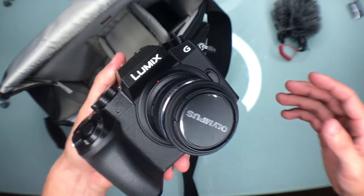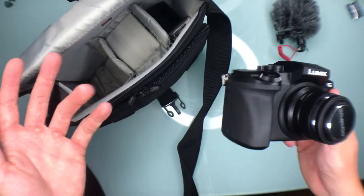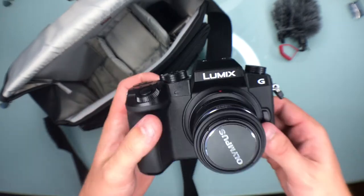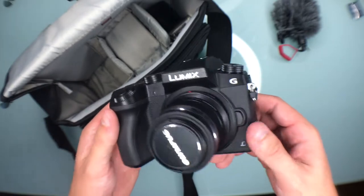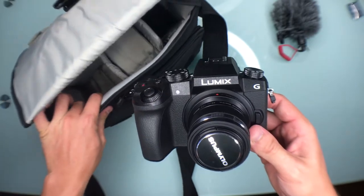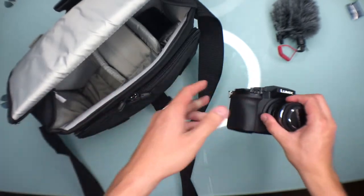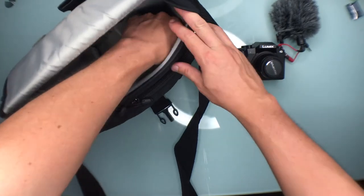This is my portrait setup for shooting in ambient lighting. I don't carry any flash with me for everyday use — I've only been using flash for events, and for that I'll use my other bag. But for every day, just walking around and run-and-gunning, this is the bag I go to.